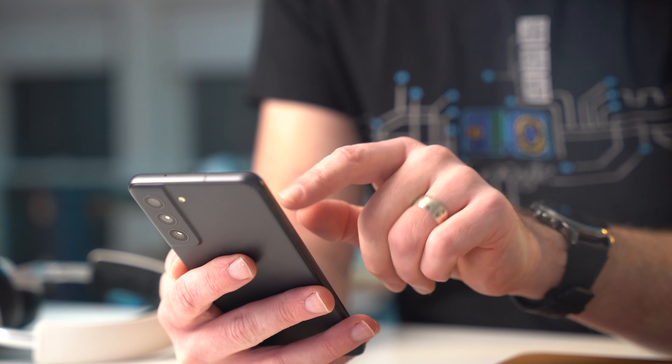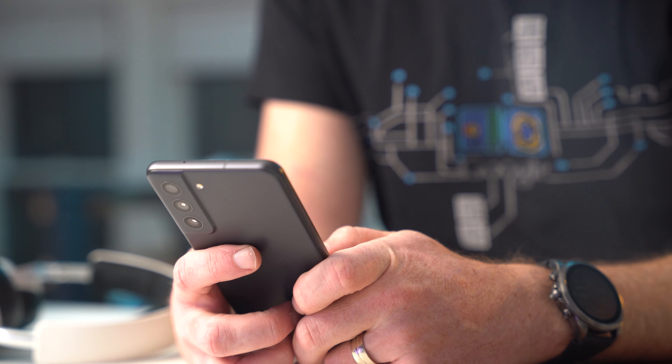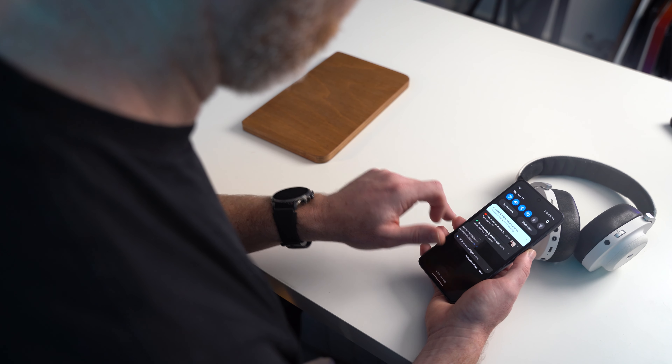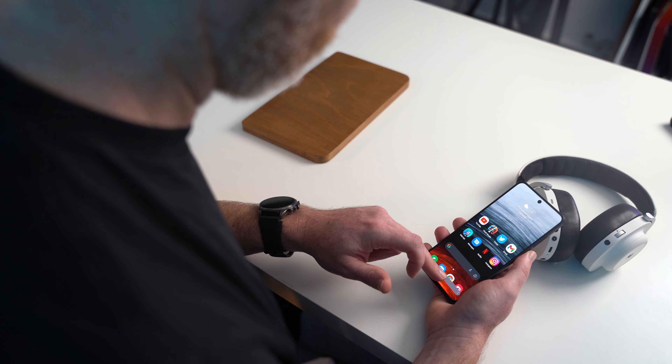If you haven't been dissuaded from purchasing the Galaxy S21 FE, the good news is that this phone is actually really good. The phone is equipped with a Qualcomm Snapdragon 888 chipset, delivering incredible performance and an amazing gaming experience. Thermal throttling does kick in after about 5 to 10 minutes when you're really pushing this phone hard with a demanding game, but that's a known issue with the chipset itself. Having only 6GB of RAM in the base model is a little shameful in 2022, but it still gets the job done if you're willing to live with having 6 to 8 apps in memory at once.